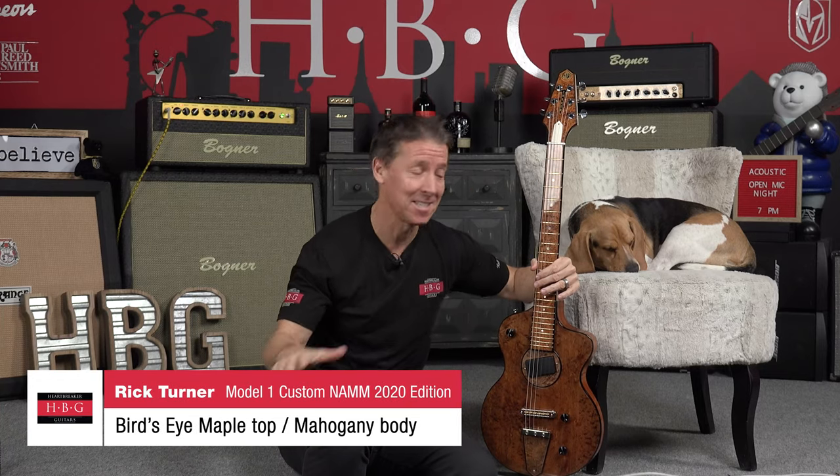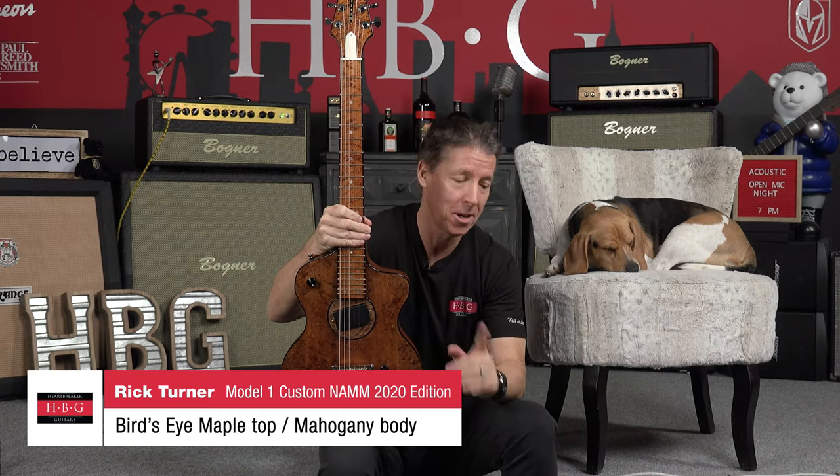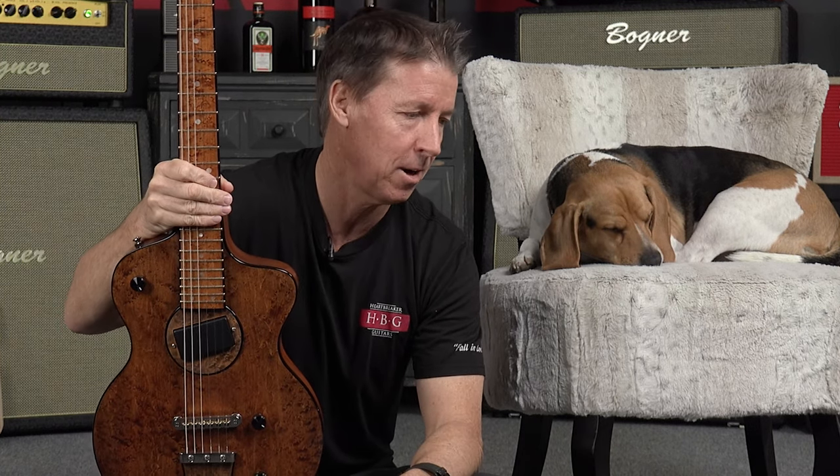Oh my gosh guys, this Model One is ridiculous! Toby and I want to show you this 2020 NAMM Edition Rick Turner Model One. So I got a funny story — I'm at the NAMM 2020 convention in Anaheim, and I told Rick before I got there, 'Rick, I'm good on Model Ones. I don't need to buy any.' I had like nine in the shop at the time. I walk up to the booth, I saw this thing and it was like, dude, I got to have that thing. Look at this thing.